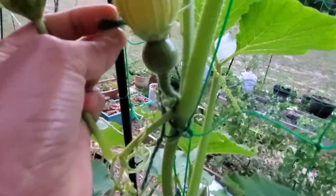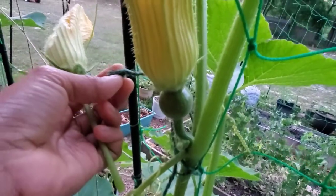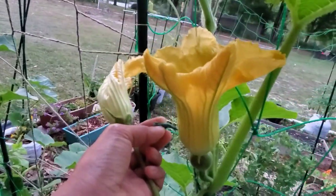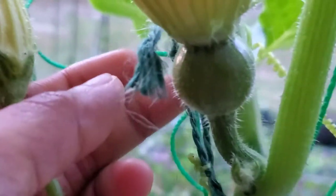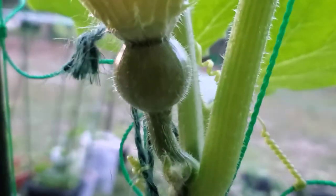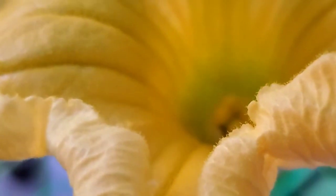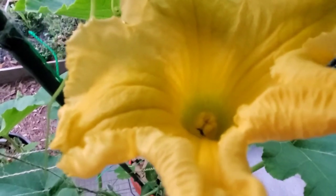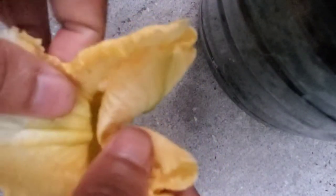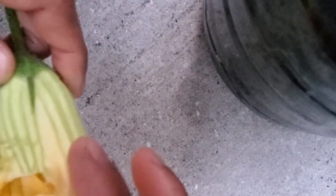I have a male flower here — even though the flower is already closed, you can still use it. This is an example of a female flower; you can see it's already open, so it's the best time to pollinate. From my experience, squash flowers, especially the female, always bloom early in the morning, so that's the best time to see them in full bloom.